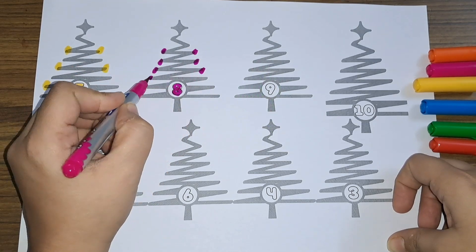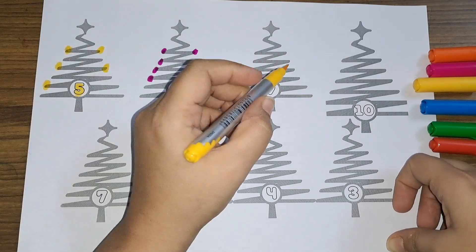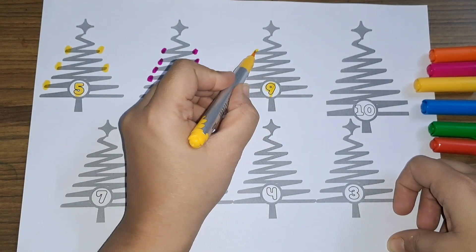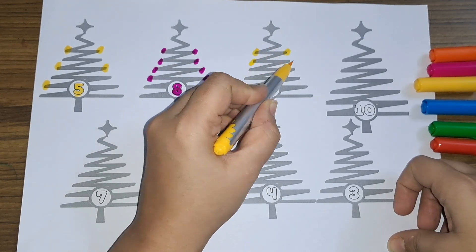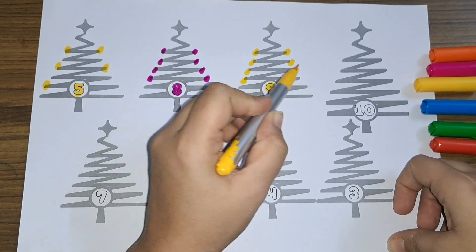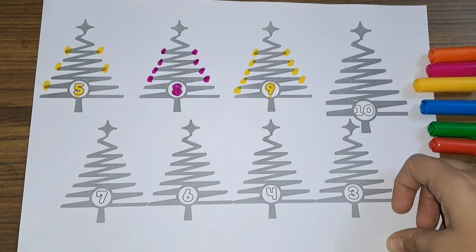Next we have number eight. One, two, three, four, five, six, seven, eight — eight Christmas lights! Next we have number nine. One, two, three, four, five, six, seven, eight, and nine — number nine!